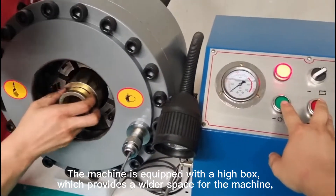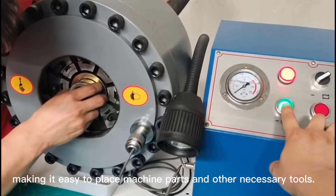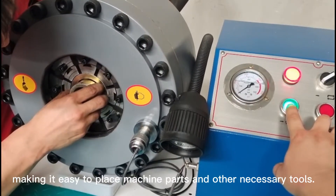which provides a wider space for the machine, making it easy to place machine parts and other necessary tools.